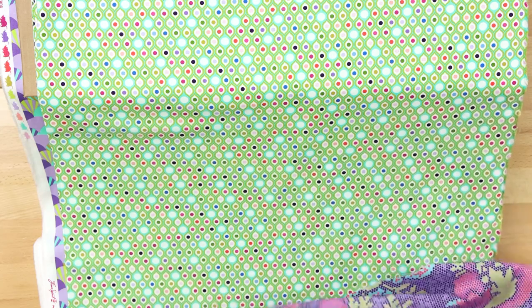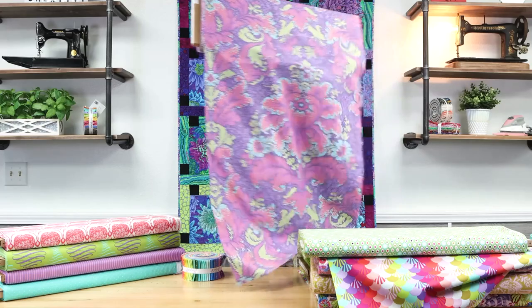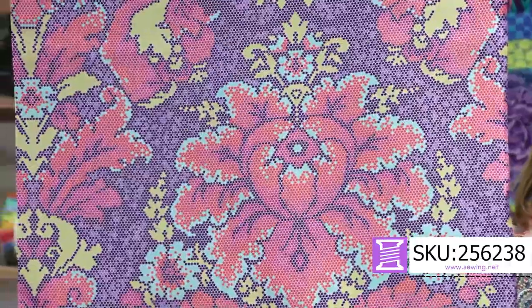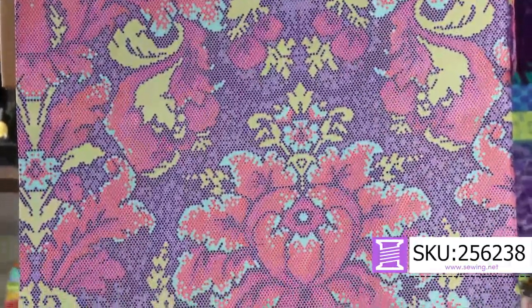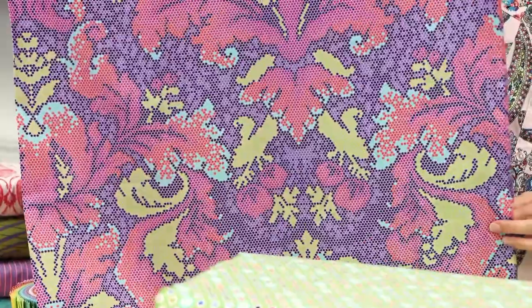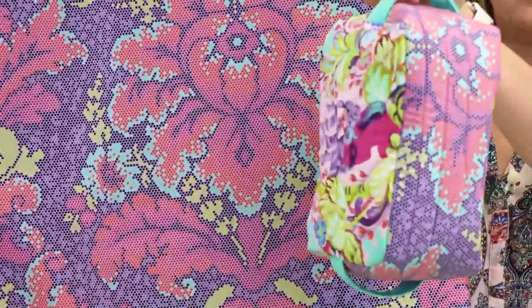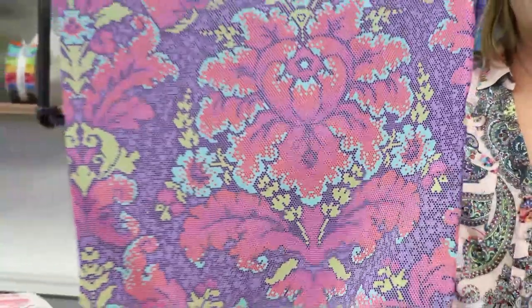Here is the large scale damask print. I never know how to say that word — potato, potato — but you get a whole yard of this if you get the fat stack. If you're purchasing off the bolt for your stash, definitely consider getting more than half a yard because the scale is so big and beautiful. That said, it does cut down nicely — that's only a four-and-a-half inch strip right there and you do get a lot of interest.